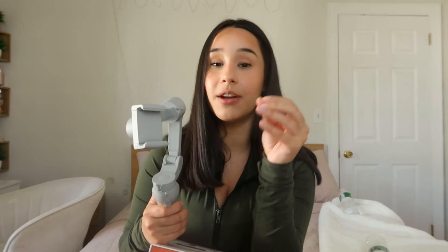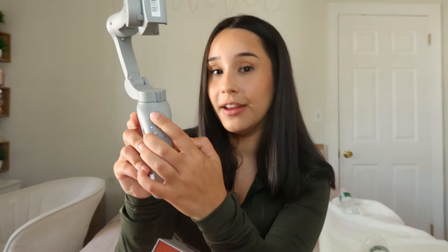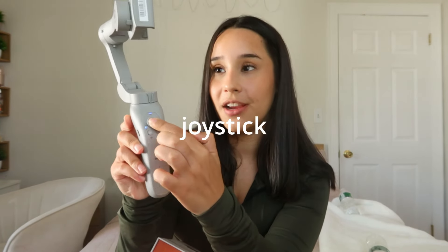If you guys are interested in videography or casual recording and you record with your phone, this is really nice. There's also this button dial which I actually love, because you can manually adjust the gimbal itself and what it's tracking — you can move it up and down. That is so nice, especially if you want a smooth transition when you're moving the camera.